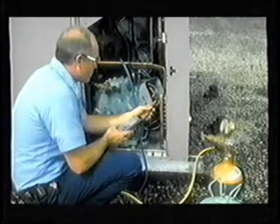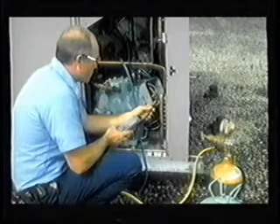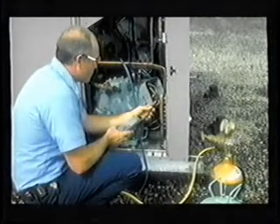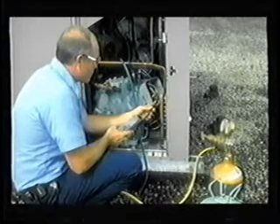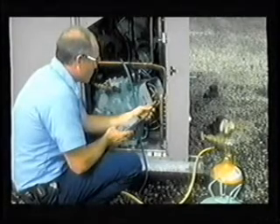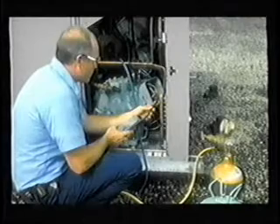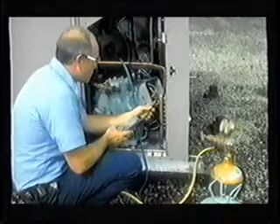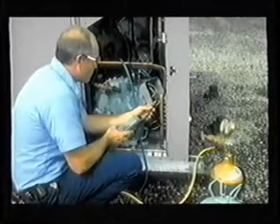Evacuate the compressor, then use R22 as a tracer refrigerant and back this up with nitrogen to 20 PSI, and leak test the compressor in accordance with standard practices. Then check each terminal post for a grounded condition using a volt-ohm-meter. Reinstall the terminal box cover.